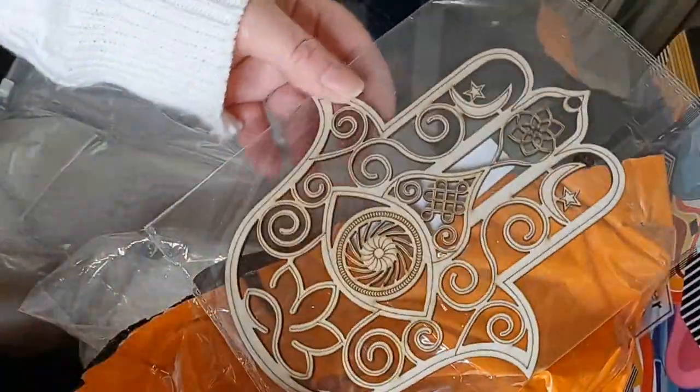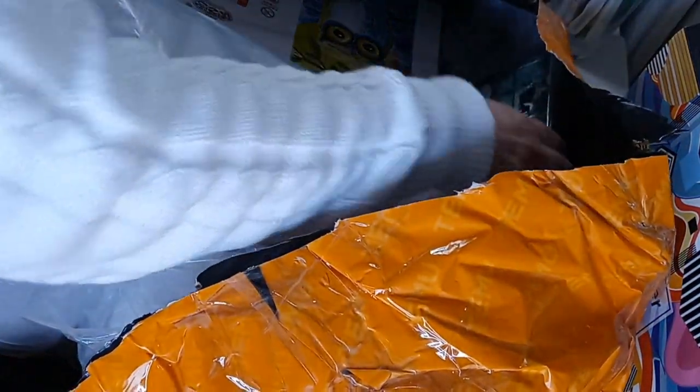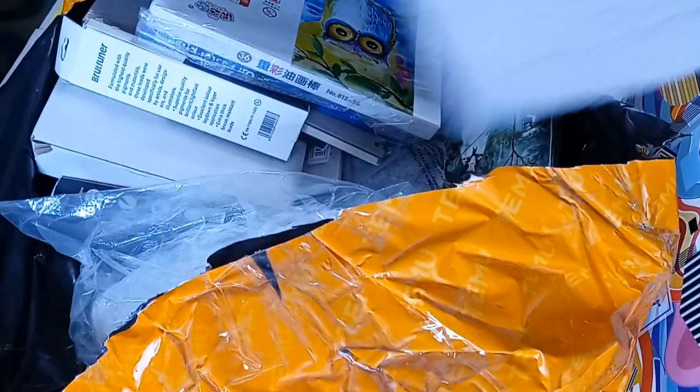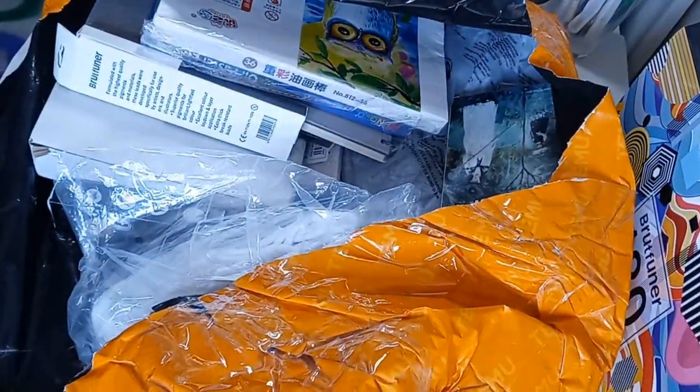There should be two of these in here — little wood cutouts of the Hand of God. I got one for me and one for my sister — her birthday's coming up in May. I think that was 89 cents. Another jacket — oh this feels like a teddy bear! Oh, it stinks — why does it stink? It smells like a box of crayons! I'll have to wash this before I wear it, but it feels like a teddy bear.